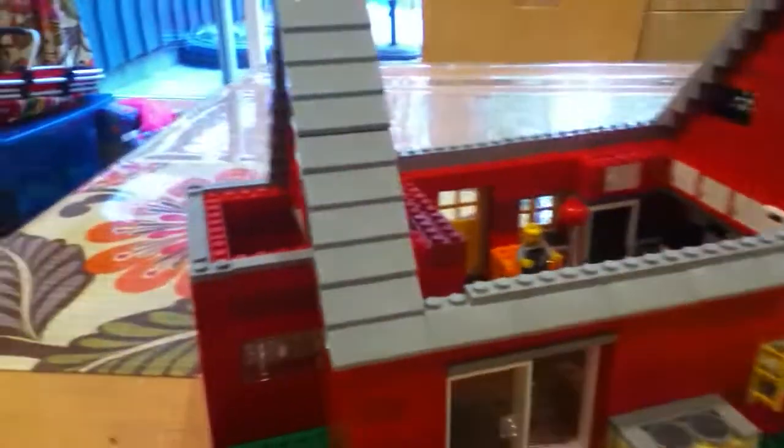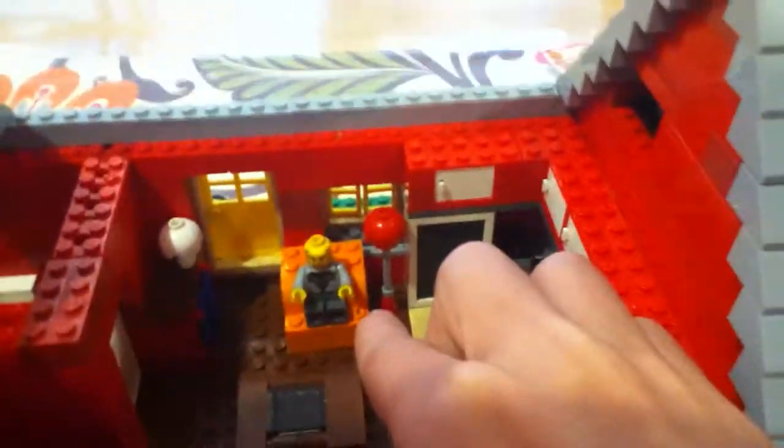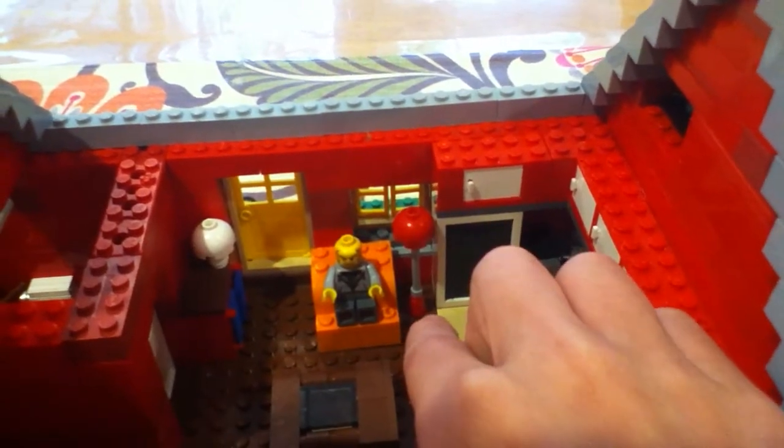And now you can look inside. Inside the house, there is a little cabinet with a little lamp on it. It's got a wooden floor and a nice coffee table. There's an orange chair with a man sitting in it, and a tall lamp.